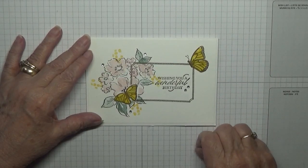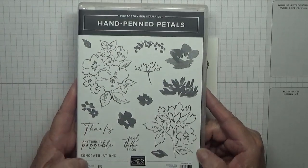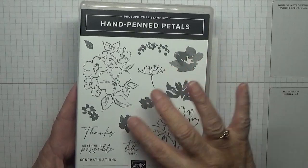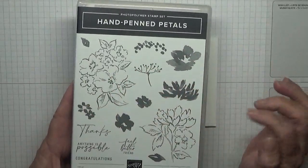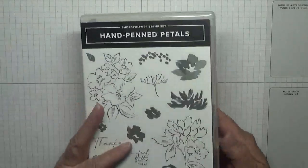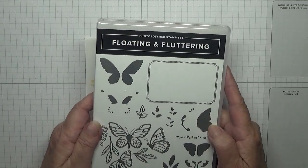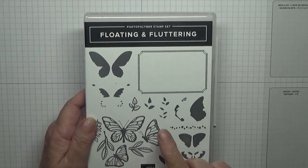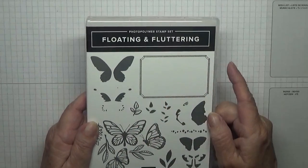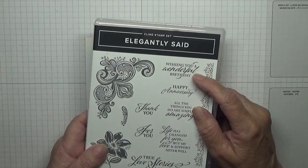I made this card using the stamps Hand-Penned Petals from Stampin' Up, and I'm going to be using that image, the refill images, and the leaves. I'm also using Floating and Fluttering, and we're going to use this small butterfly. I have cut my stamp up — the infills and the frame — and the sentiment comes from Elegantly Said: it's 'Wishing You a Wonderful Birthday'.